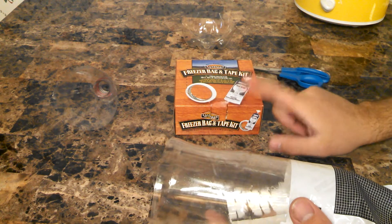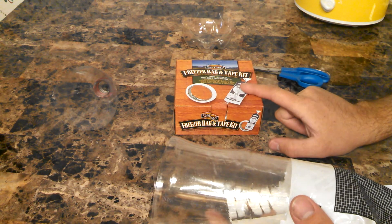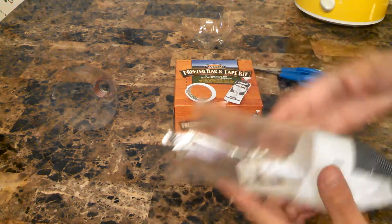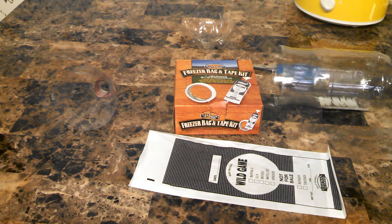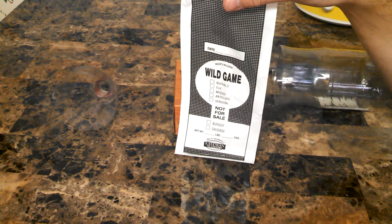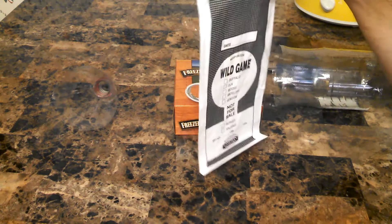One thing about them is with these tops on — my buddy learned this — before you lay them flat in your freezer they need to be set upright and frozen first, because he laid a bunch of these flat in his freezer and now the bottom of his freezer is covered in blood. So make sure you set them upright until they freeze. Once they're frozen you can put them whichever way, but before that make sure they're upright.